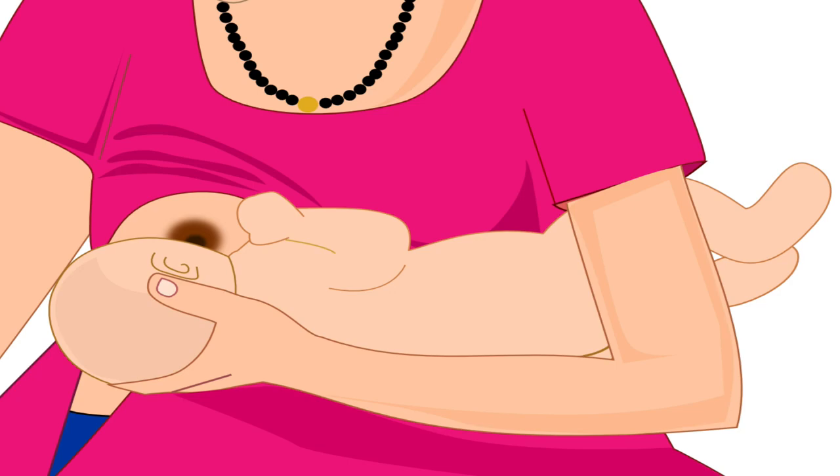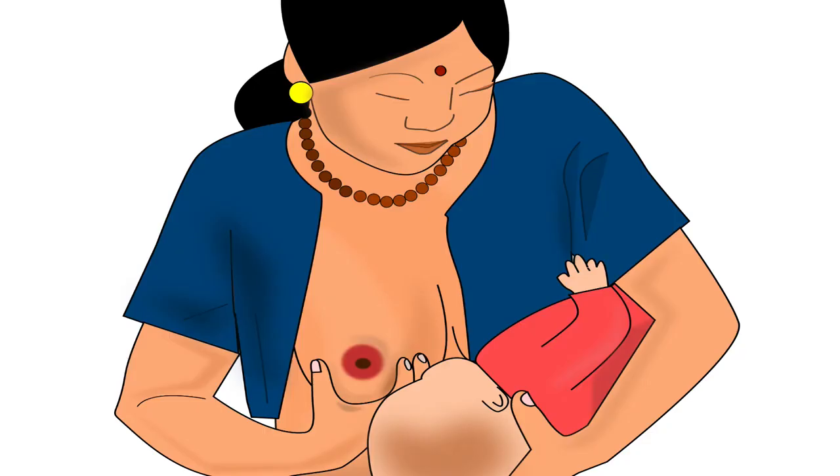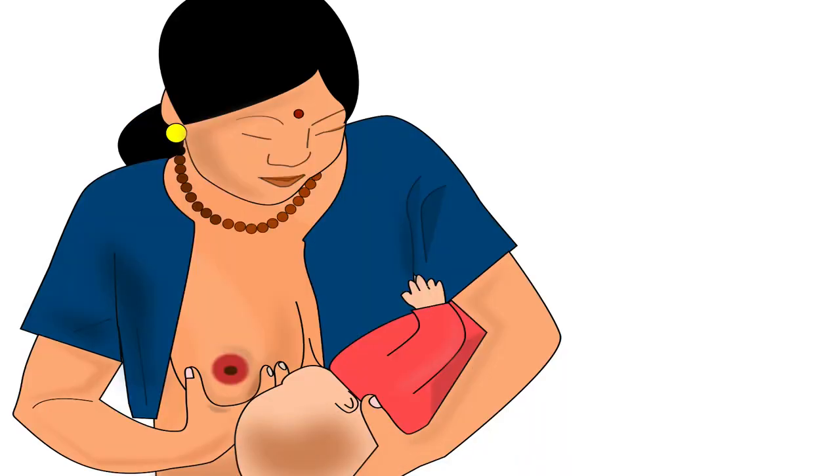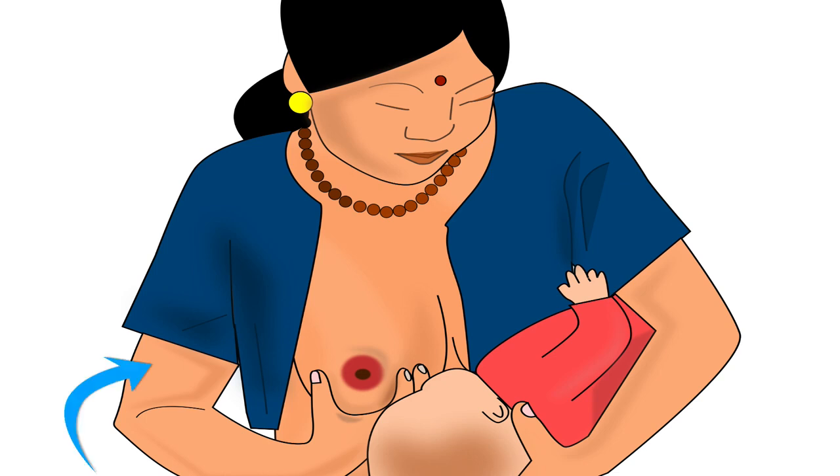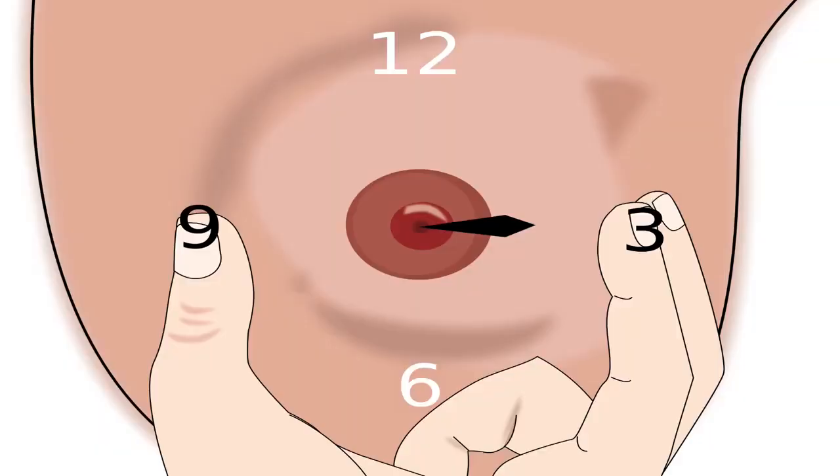Now that the baby is positioned correctly, let us learn how to hold the breast. Using the fingers of her other hand, the mother should cup her breast underneath in a U-shape hold. The mother in this picture will use her right hand to hold her right breast. To understand the correct position of thumb and fingers, imagine the nipple to be the centre of a clock on the mother's right breast. Mother should place her right thumb at 9 o'clock position, while her right index finger and middle finger should be placed at 3 o'clock position.